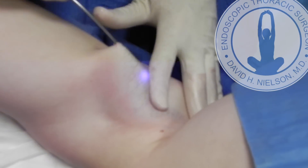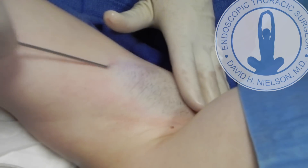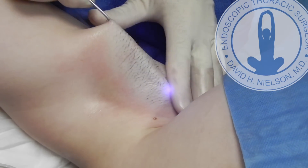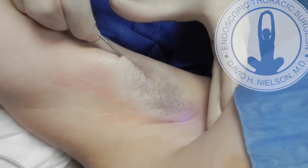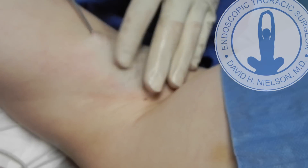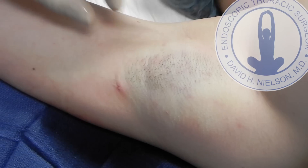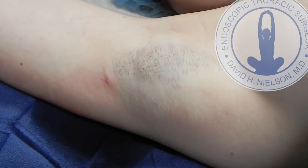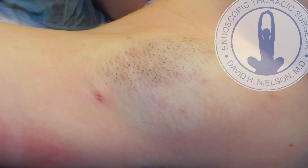As the patient is awake during this procedure, she was commenting to me today that it didn't even hurt at all. You can see there's no bruising, there's no blistering, and it's done through one tiny incision that's only 1.5 millimeters. Upon completion of the procedure, I close the small incision with a little bit of glue called Dermabond, and so healing is very fast.